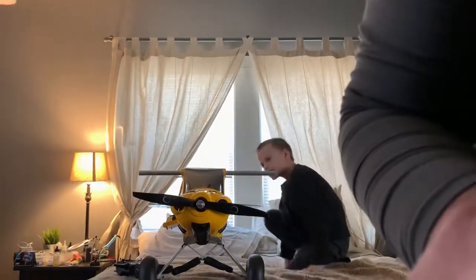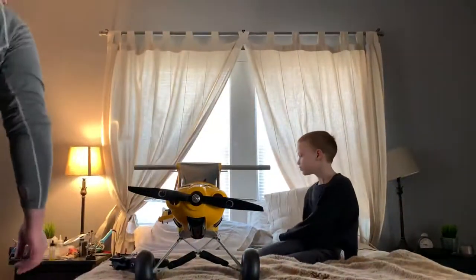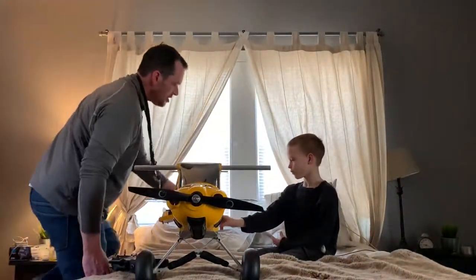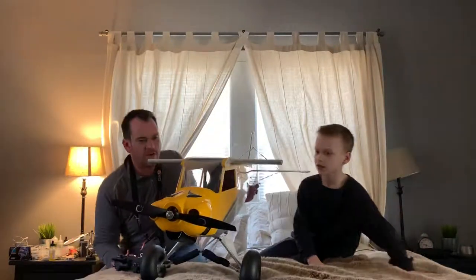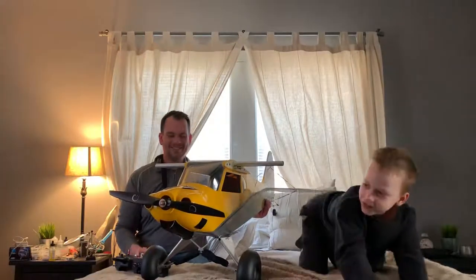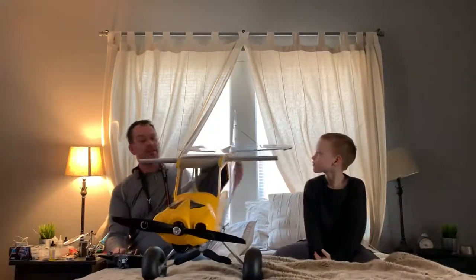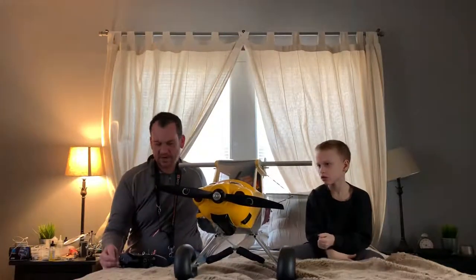Carbon Cub, Hangar 9 Carbon Cub N5 Turbo, SK3 5055 motor, Robbie move away from the prop. 6 cells, 17x8 prop. You ready?